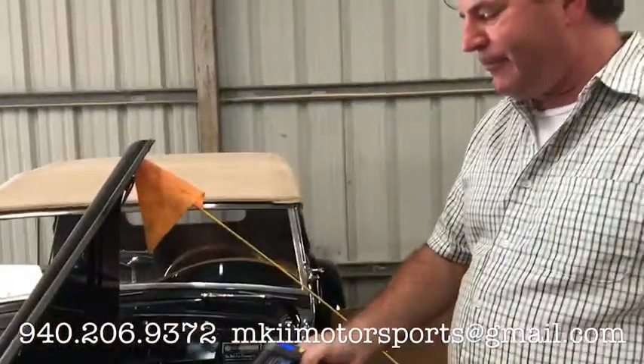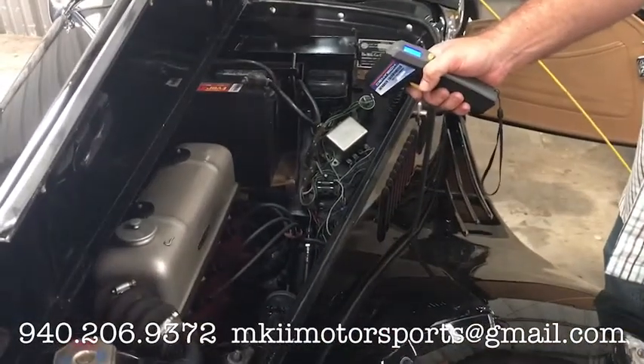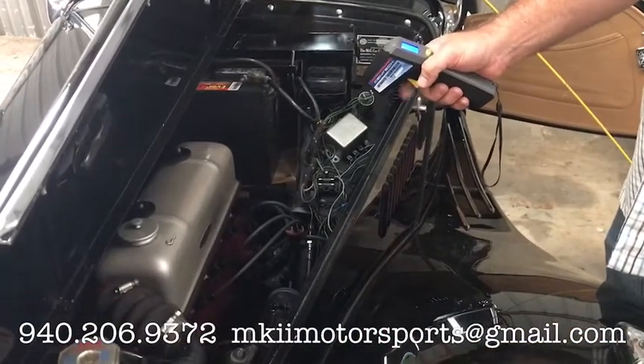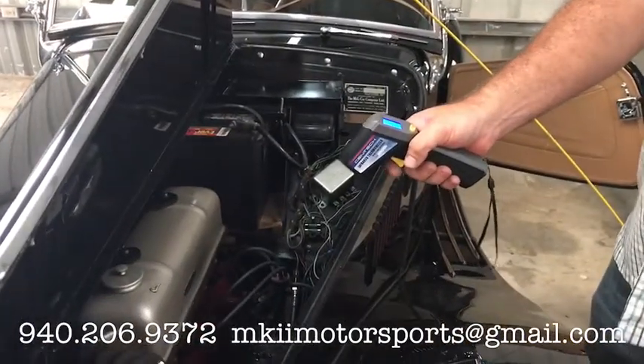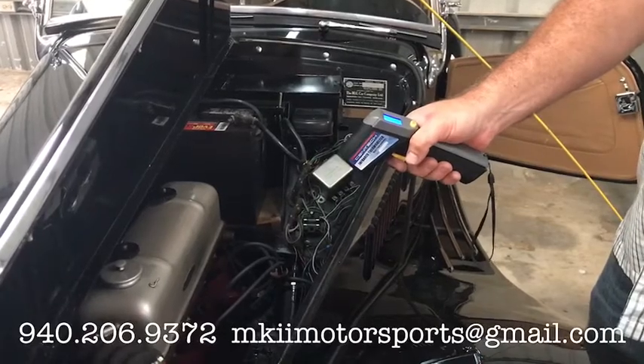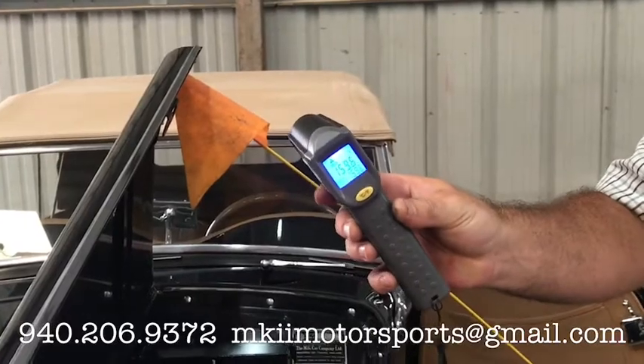Let me do one more set of heat tests on it just so you can see temperature differentiation. It's dark but idling, static, in an enclosed environment with high humidity for about five minutes. I'm starting to smell like gasoline, but let me shoot some temperatures for you. Between the number three and four cylinder on the water port, it's about 160 degrees. Between the one and two cylinder on the water port, it's 159 degrees.